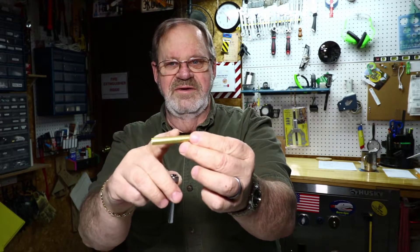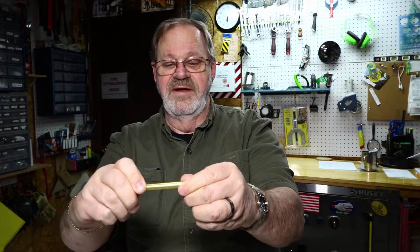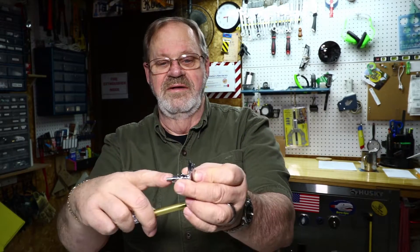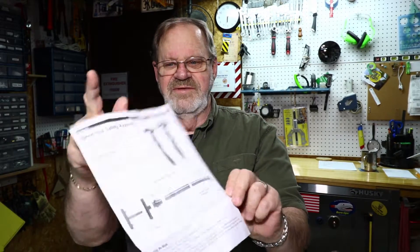The press tube actually just pulls off here so you can do your body shape, sand it, and then finish it. Then in the assembly process you stick this back in there. This ring here holds this knob in there from falling out, and once it's together the threaded end inside will lock on and hold the top securely in place. That's pretty much all there is to the kit, along with turning instructions and assembly instructions.